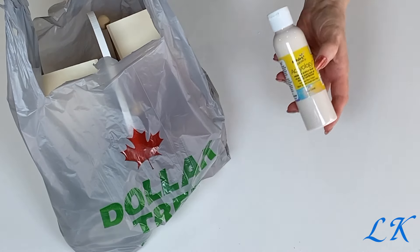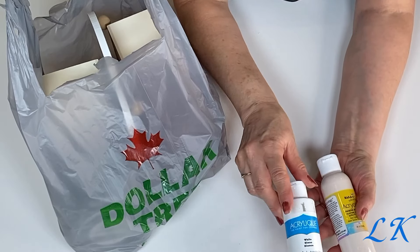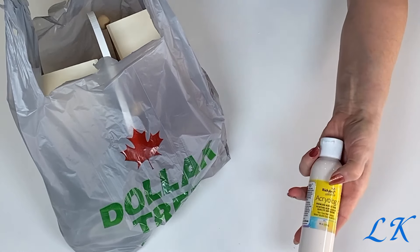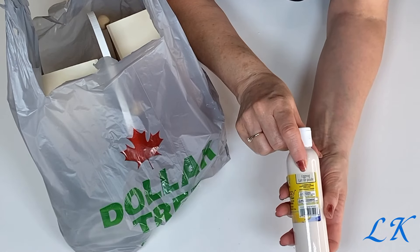And then I picked up this bottle of paint. I used to get these paints at the Dollar Tree but they don't have these anymore, so I'm going to try this one and this is the eggnog color.